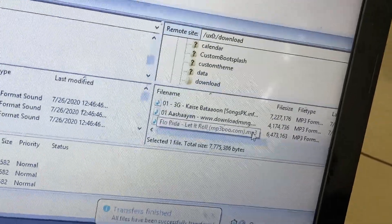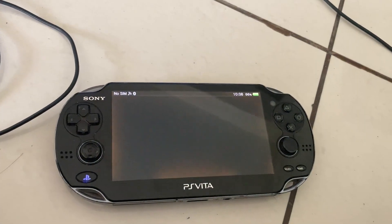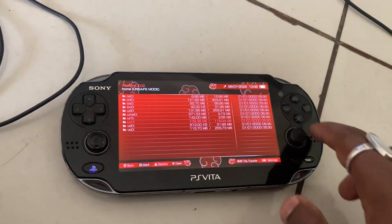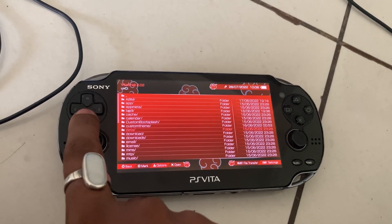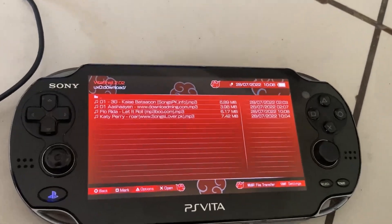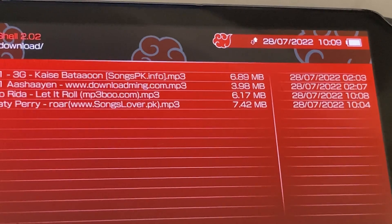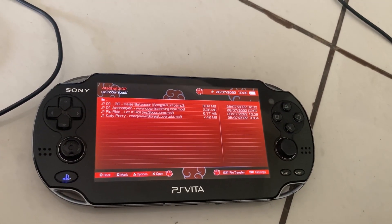I'm going to show you that the device is not connecting through USB — see, it's not connecting to the USB. Let's check if the file is available on the drive. Going to the Download folder now, and as you can see I have four music files available, and 'Florida Let It Roll' is available in the drive.